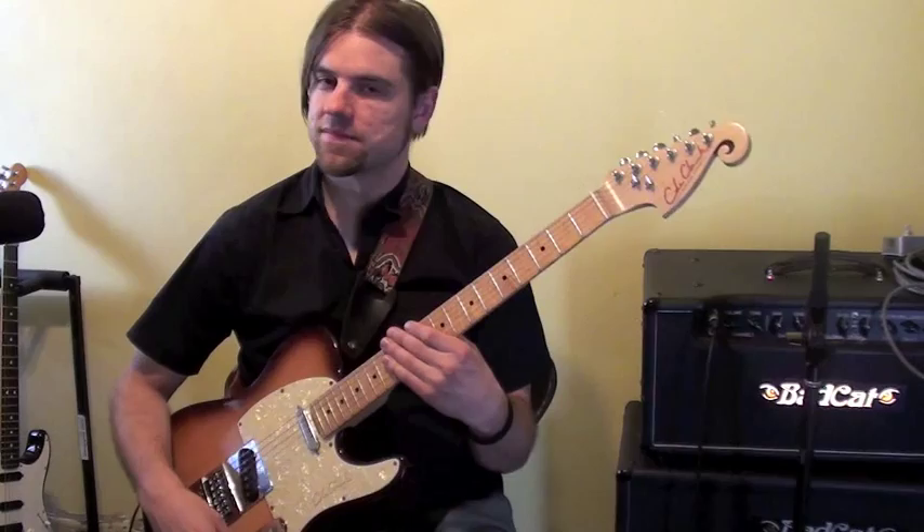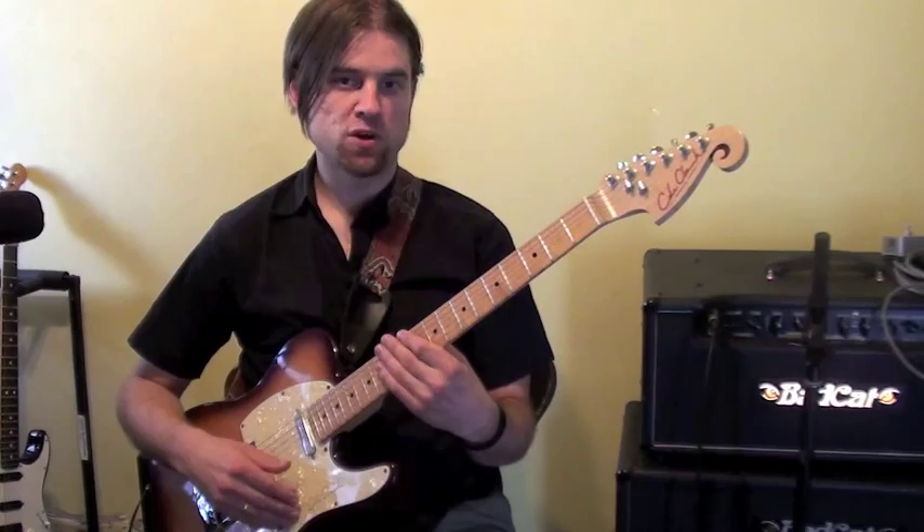Hi, thanks for joining me. In the last lesson I gave you an example of how you could create a solo using just notes in the chords over a 1-4-5 progression — a dominant 1-4-5 progression that was.